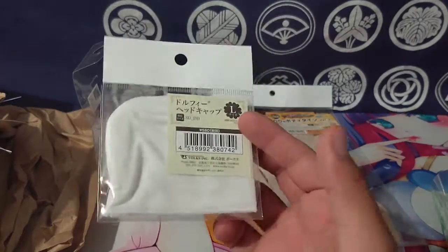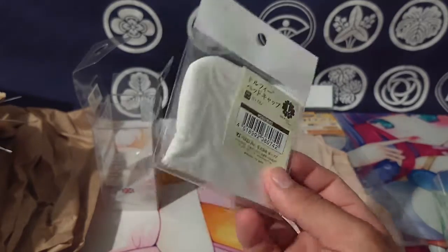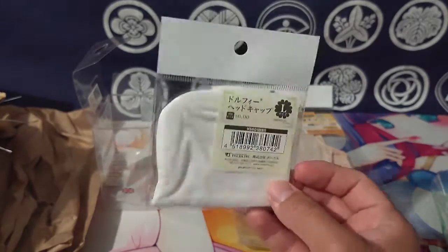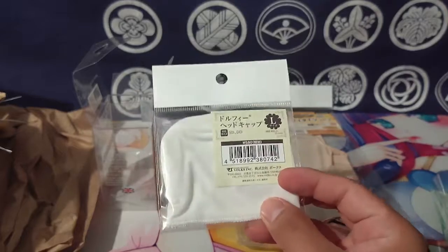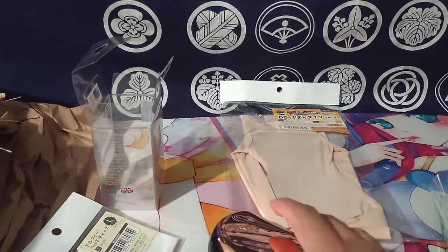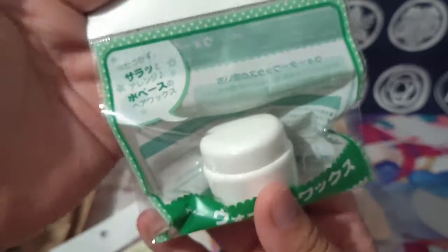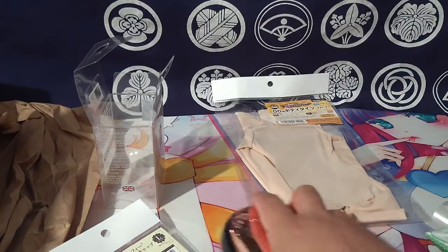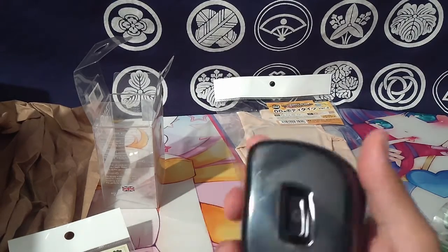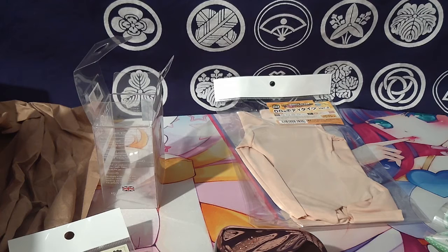It'll help with the staining problems, or if you get cheaper wigs - the Volks Miku ones are like 100 or 80 dollars, which is a lot for a little wig. So something like this will help if you want to get generic ones off eBay or Amazon, so you don't stain the heads. Staining is a pain of course. That's all I got for today - took them a little bit to ship it. Thanks for watching.